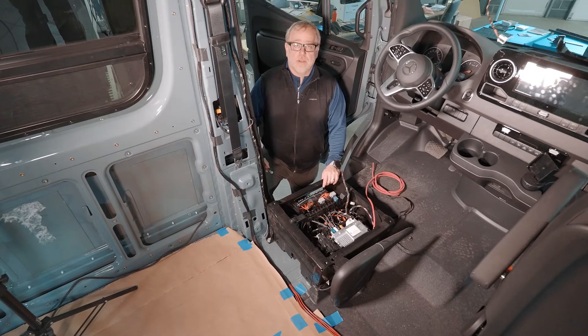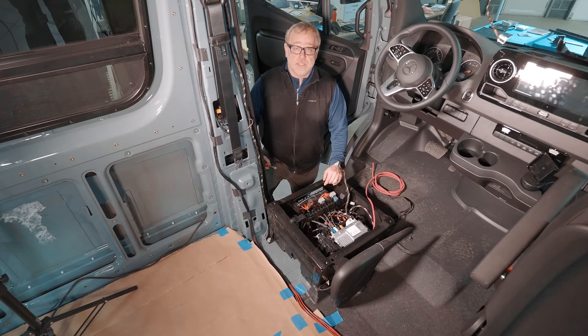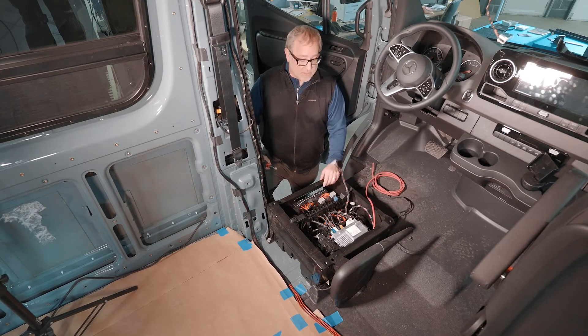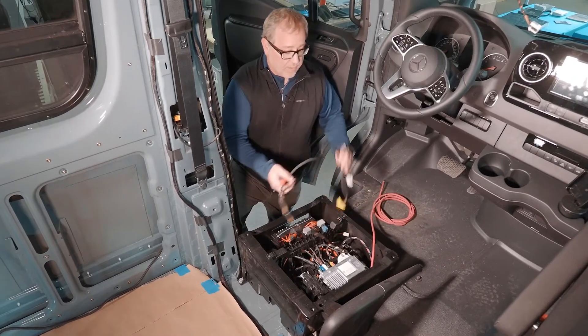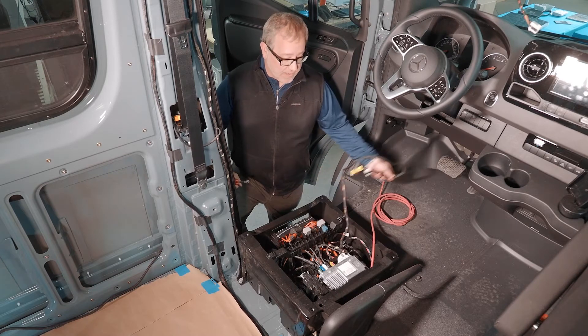Let's take a look at the wiring on the driver's seat area. We've removed the driver's seat itself — it's very easy. It's a 10 mil socket to remove four bolts, and then you can lift the seat out of the way. Make sure the power is disconnected, and then don't forget to disconnect the wiring from the seat. There are just a couple connections that need to be disconnected before you can take the seat out.